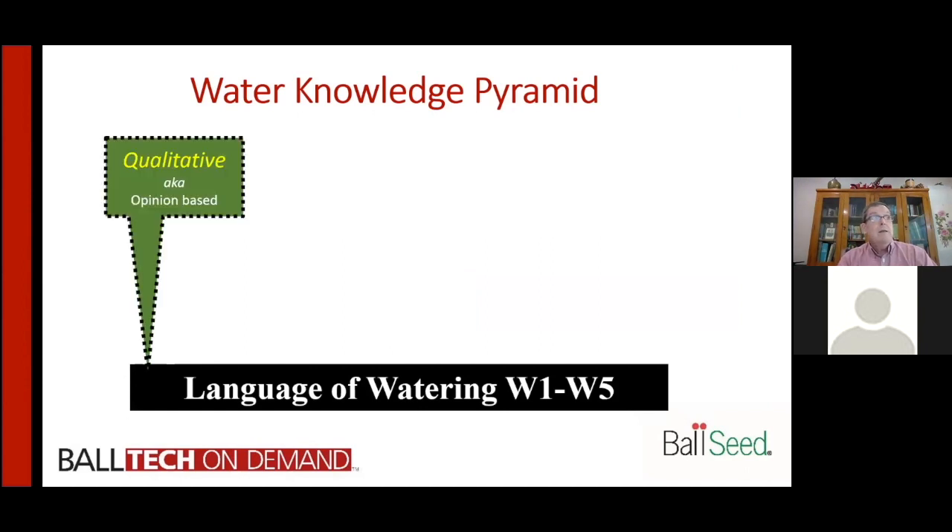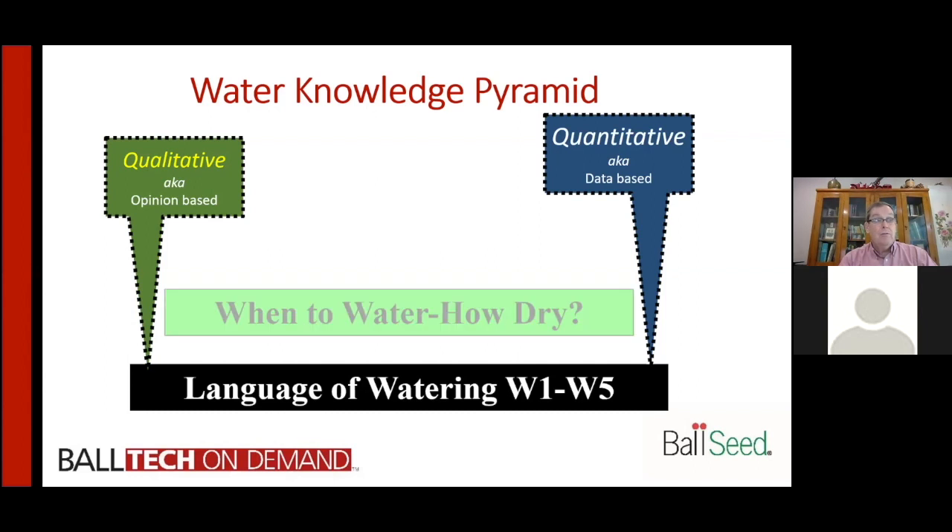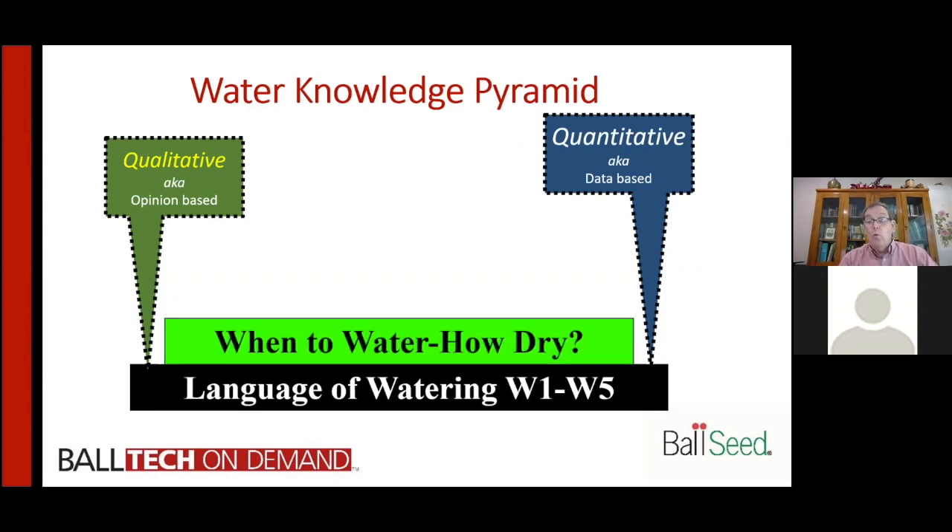That qualitative foundation is important, but what we really want people to think about is the quantitative side — that's a change in weight. It's measurable, repeatable, and actionable data that you can take and use to train your growers to improve and ensure they're being consistent in their performance.